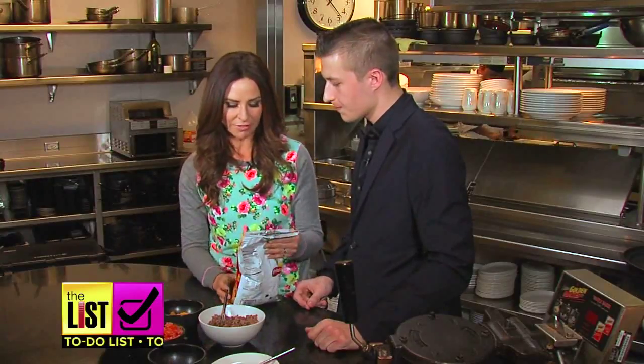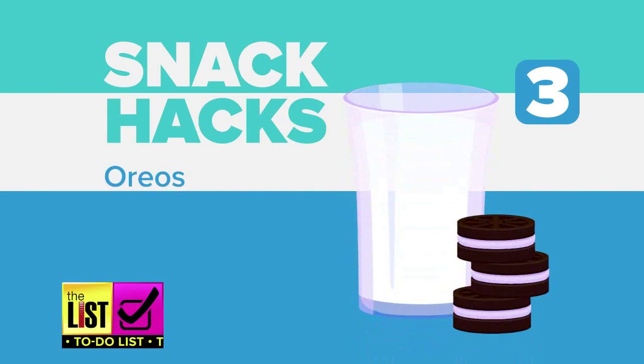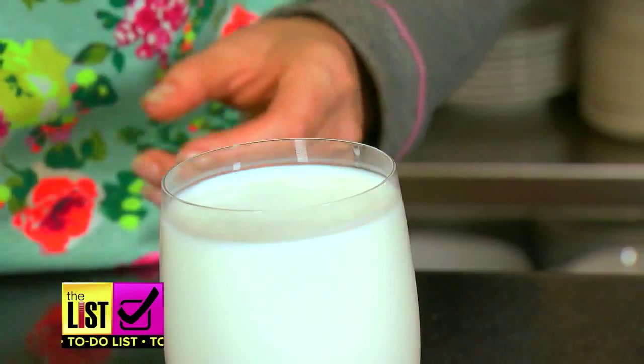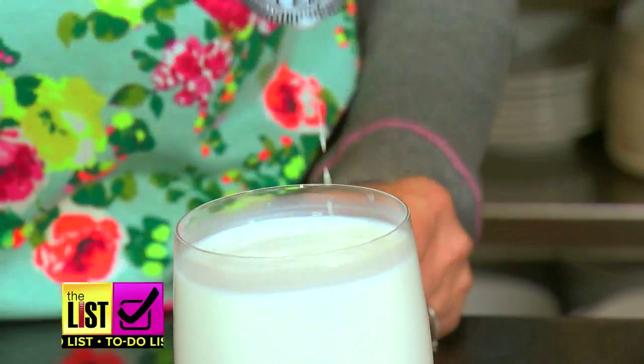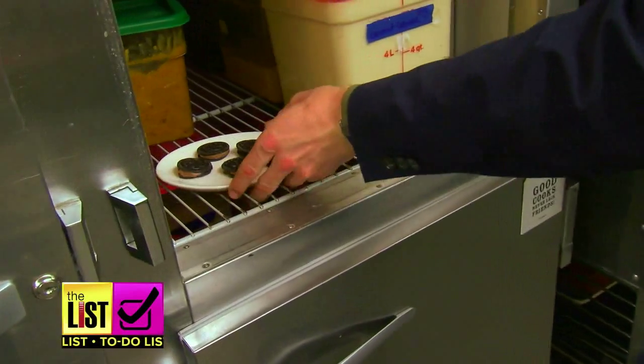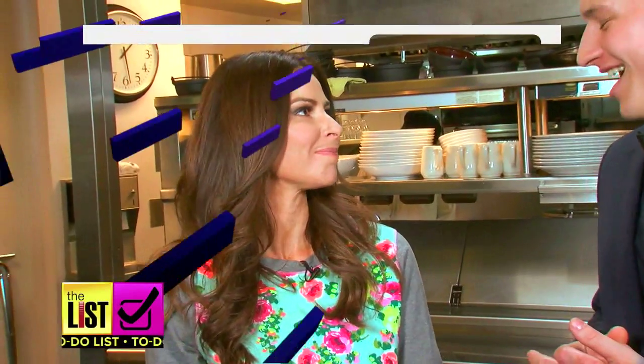Number three: Oreos. Dunk them in milk and freeze them for delicious frozen treats. This makes them like an ice cream sandwich — a frozen, cakey, yummy concoction. And that is the way the cookie does not crumble.